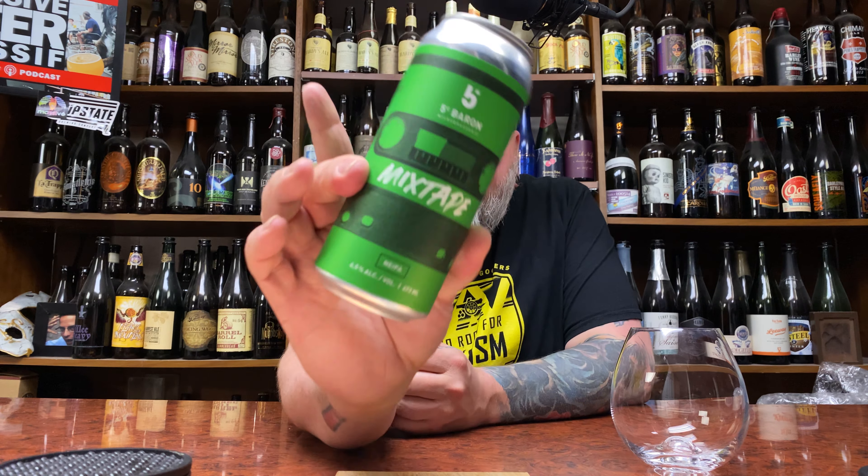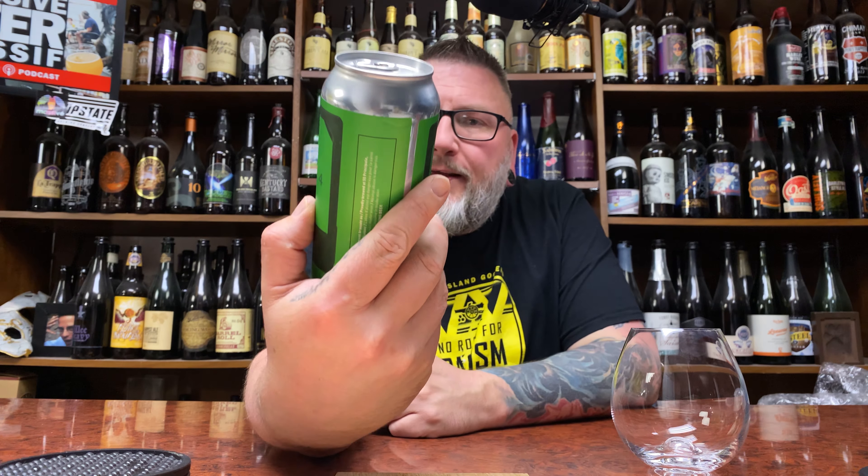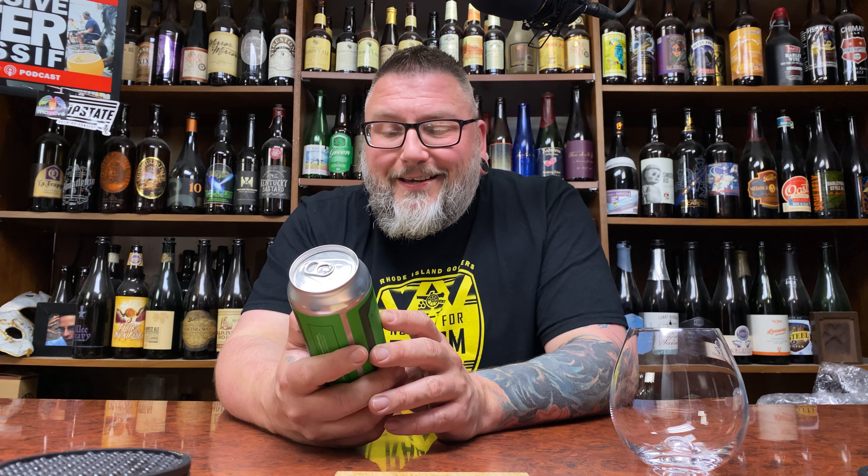How you doing YouTube, Matt Massa beer reviews back with a new brewery — kind of familiar time in the form of 5e Barone. I'm going to say 'Barone,' I don't know why I want to say it that way, but that's what I'm going with. This is their Mixtape, a New England style IPA, 6.5% alcohol by volume, 473 milliliter can.